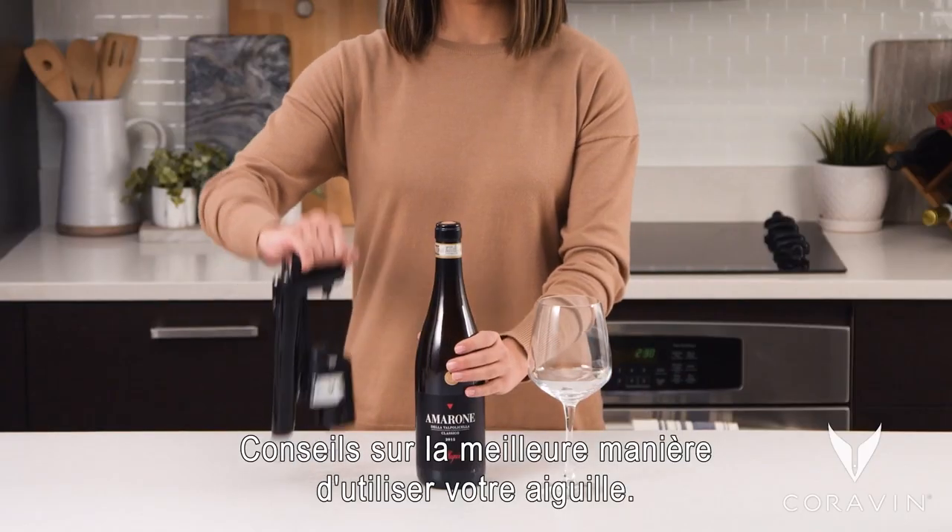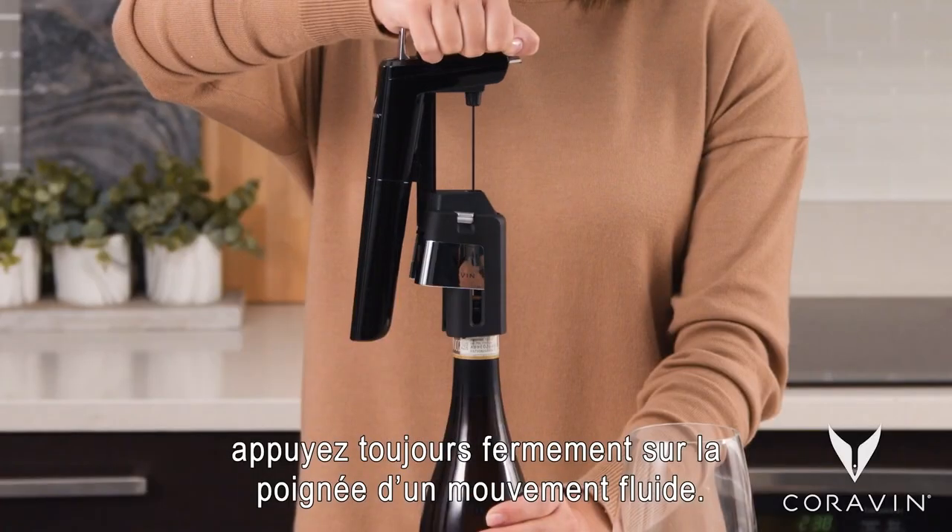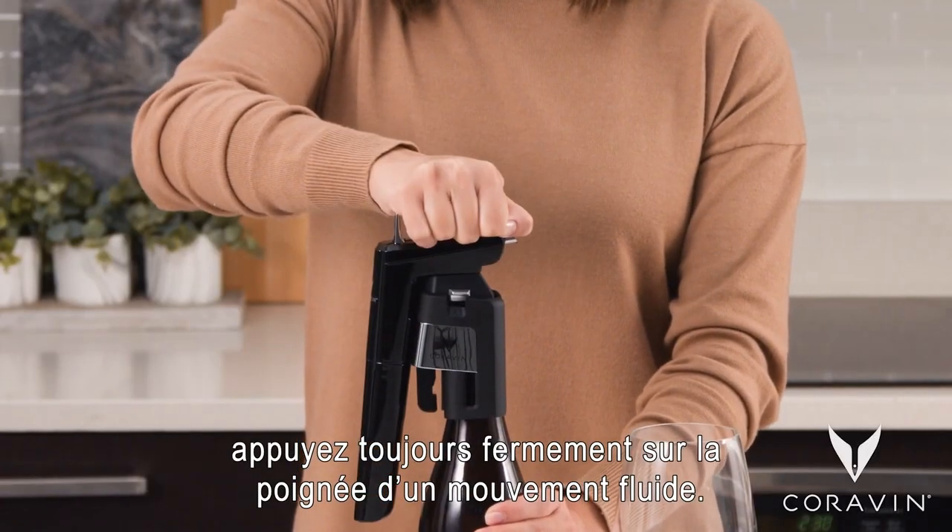Tips to optimize your needle use. To insert the needle, always push down firmly on the handle in one fluid motion.